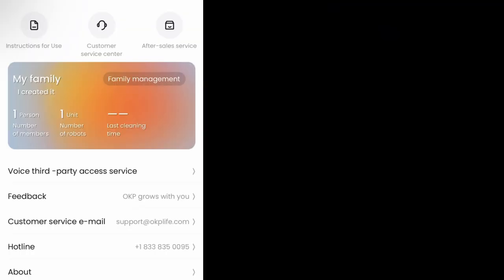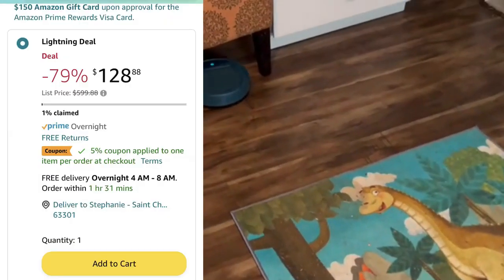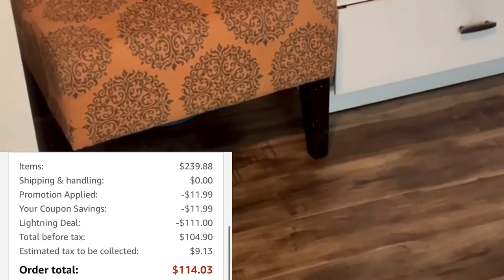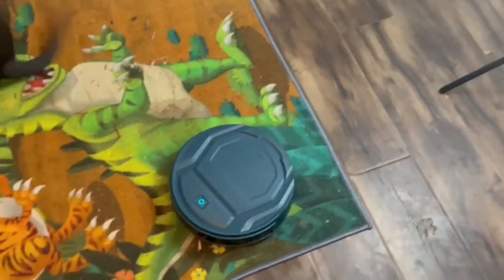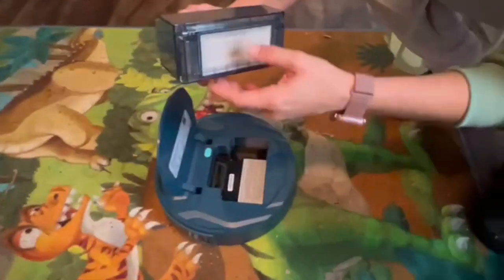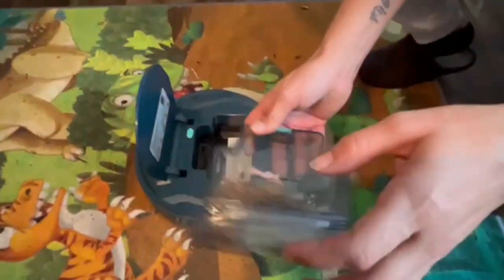I found a coupon code for you guys — I didn't get to use it but it's going to knock you down to like $105 before tax, which is a really hot deal. I would obviously highly recommend it. The link is in the description box below and it's free shipping with Amazon Prime. Let me know in the comments if you guys have questions or if you're able to score this awesome find at 75% off. Talk to y'all later, bye!